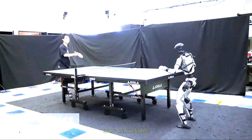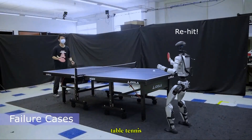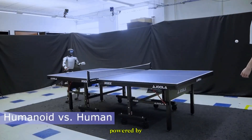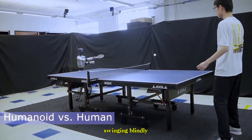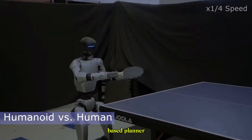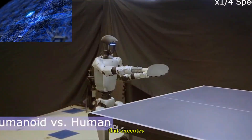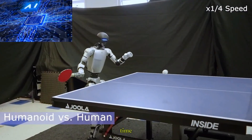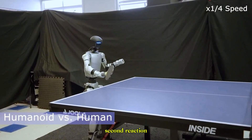Today, we're witnessing something truly remarkable. The Unitree G1 humanoid robot is stepping into the fast-paced world of table tennis, facing both fellow robots and human opponents. Powered by the advanced HITTER system, this robot isn't just swinging blindly. It combines a model-based planner, which predicts the ball's trajectory, with a reinforcement learning controller that executes precise movements in real time. The result? Autonomous gameplay with sub-second reaction times.